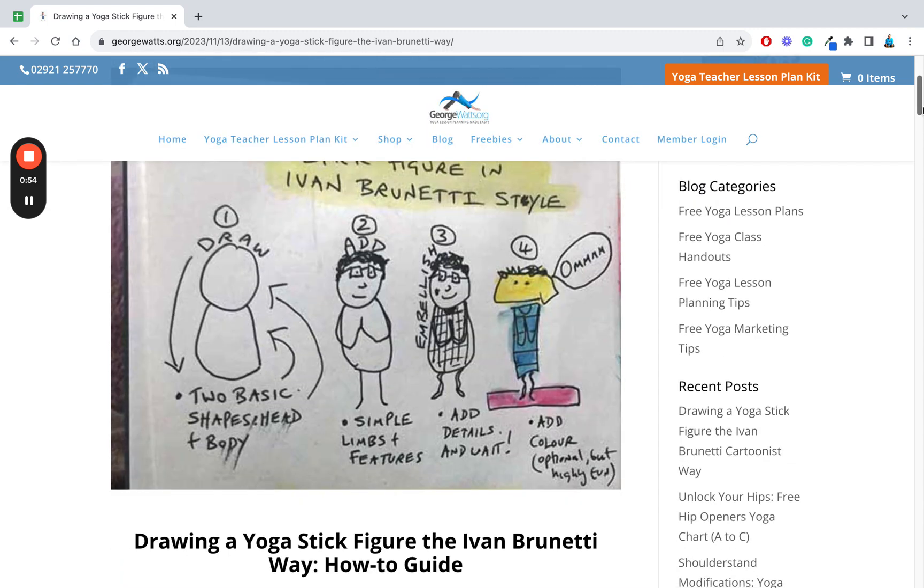Step one is you just draw two basic shapes: a basic shape for the head and the body. So there's the head and the very basic body. Step two is you add simple limbs and features. This one is standing and in prayer hands — very simple limbs and features.